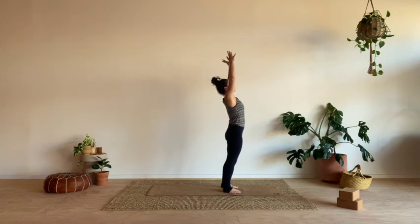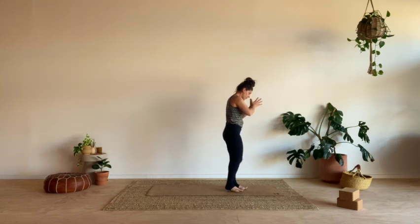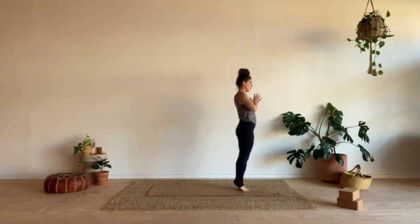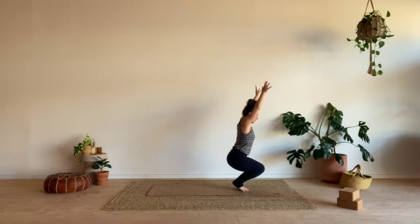Give yourself all the space you need. Lift up, take a big breath in, drop your hands in towards your heart. Bring your feet to touch now, big toes compressed together, about an inch gap between your heels. Roll your shoulders back — let's lift up onto the balls of the feet. This is going to feel a little challenging for the balance. Keep your hands at your heart, or lift them towards the ceiling, and start to bend your knees, hugging them together.